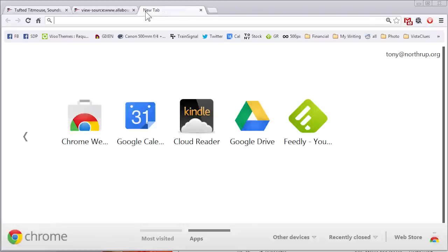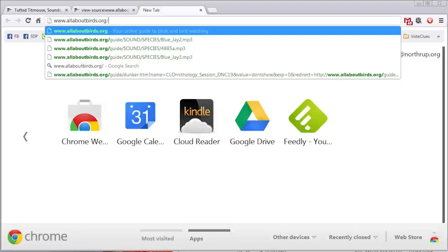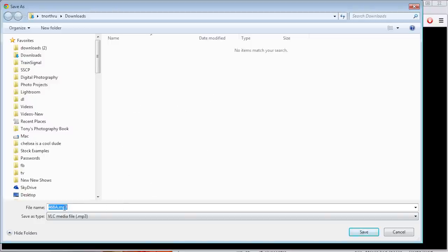Open a new tab and go to www.allaboutbirds.org, and after .org paste in the path you copied. It should now read www.allaboutbirds.org/guide/sound/species and then the actual name of the file. Press Enter, then right-click the page and click Save As. Pick a folder, specify a name, and save it. Now it's just like any other mp3 file — you can drag it into iTunes or copy it to your phone or other mp3 player, however you normally handle music files.